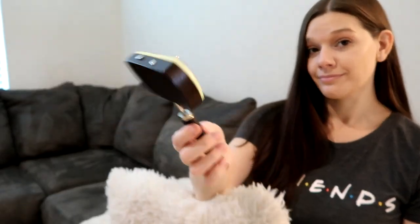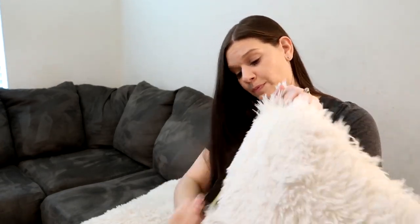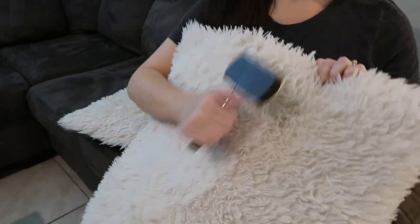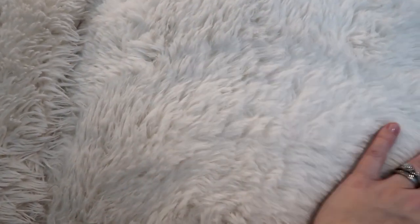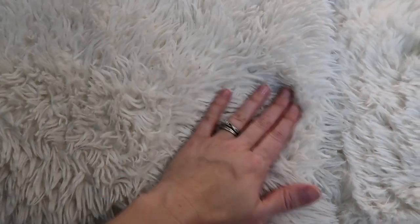A little tip for throw pillows: a cat hairbrush will bring them back to life. These pillows are the really fluffy kind but they start to look matted — use one of these brushes. It takes an additional two to five minutes depending on how many pillows you have, but just give them a good brushing and they look brand new every time. You can see the difference right here: the one on the left I haven't brushed yet; the one on the right is fluffy and beautiful again.